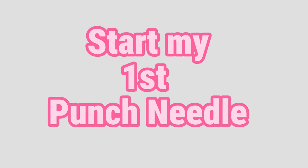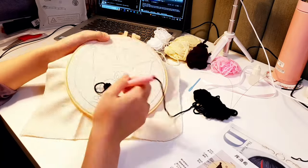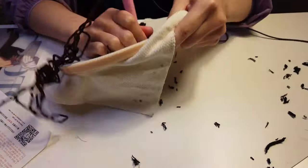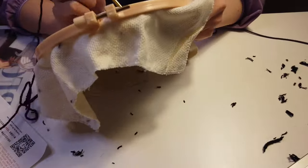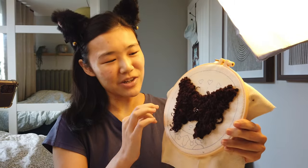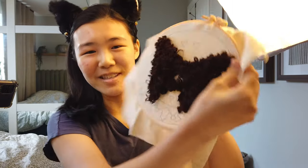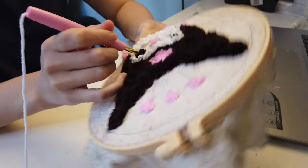I was having trouble doing Kiromi's eyes, so I went back to watch some tutorials. Once I got the grip of punching needle, I worked my way up to do Kiromi's hat — or maybe her head. As you can see, Kiromi is looking a little bit cursed; she just needs some trimming at her crown. The back looks like this and the front looks like this. I worked my way up to Kiromi's hat and then her face.